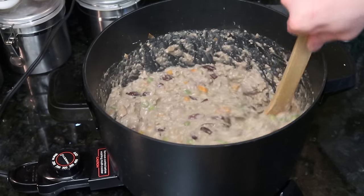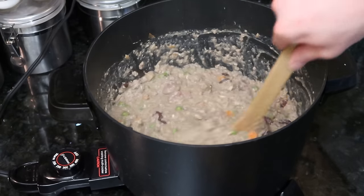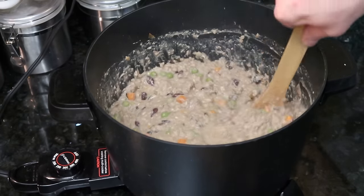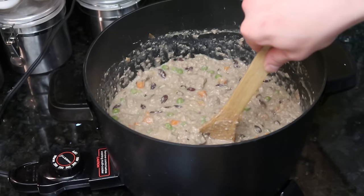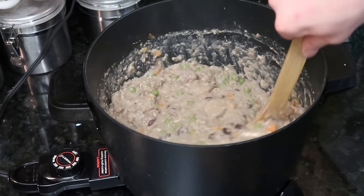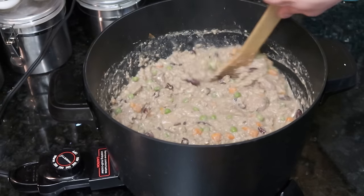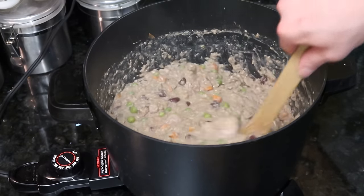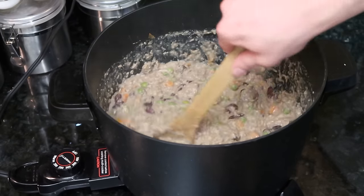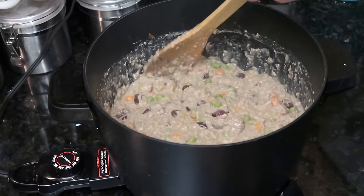As you can see now, after the oatmeal thickens up the mixture, it no longer looks like a soup — now it's a lot thicker. It'll get a little bit thicker as we continue to let it stay warm. I'm going to turn my heat down just to keep it warm and help it thicken up a little bit. This stuff stays hot for a long time anyway, so it's going to keep evaporating some liquid as it cools. This is about the consistency I want when I'm pretty much ready to turn off the heat.